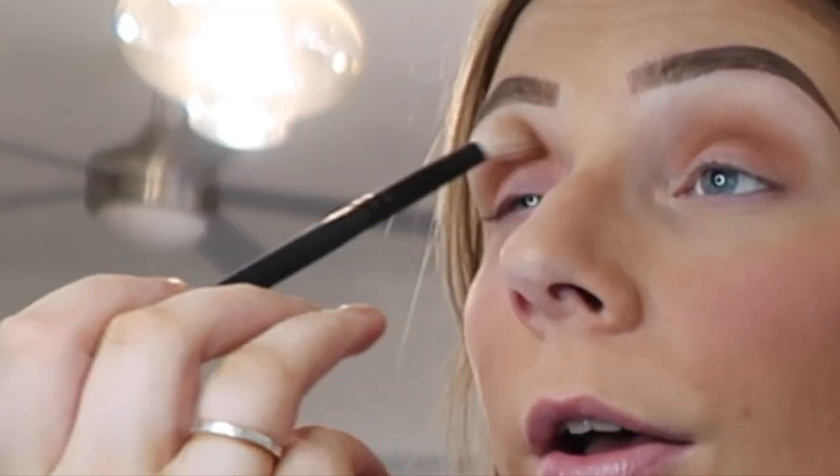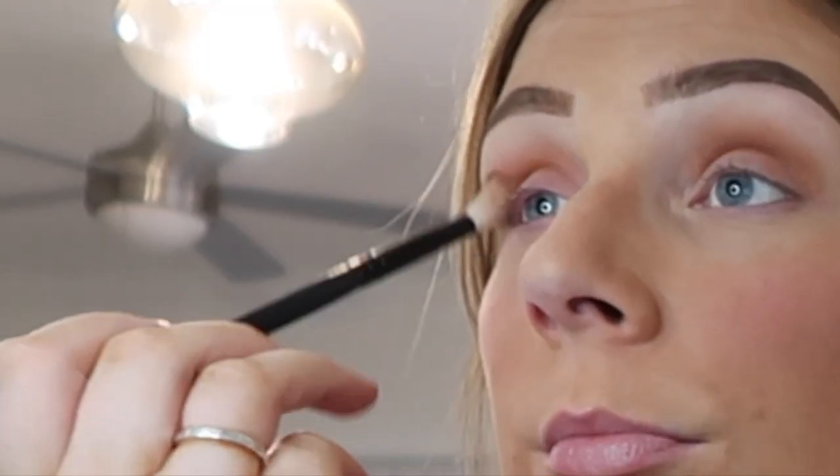I put eyeshadow primer on because if you don't prime your lids... Anyway, let's look at the lipstick shade — oh, it's hot pink. That is so not my shade. BoxyCharm always sends me lip shades like this and they're never my color. Not my shade, but thank you anyway BoxyCharm.